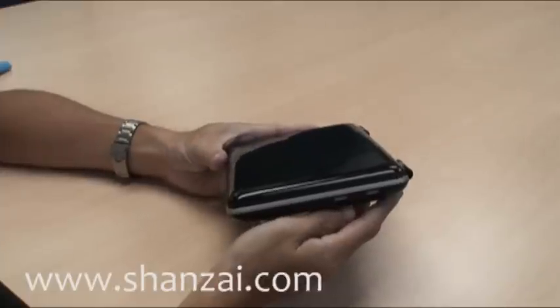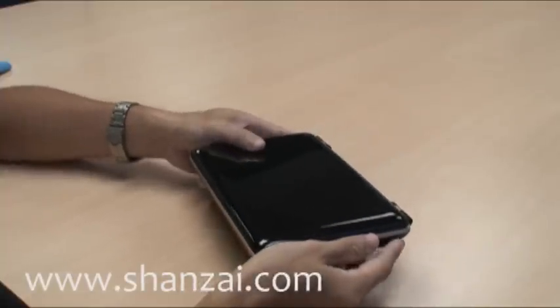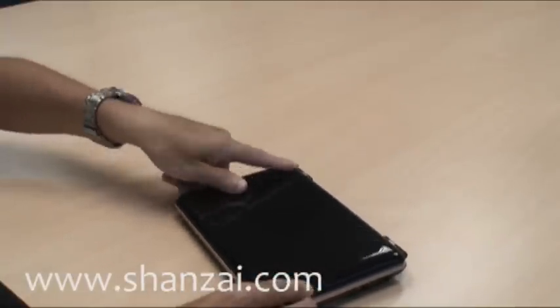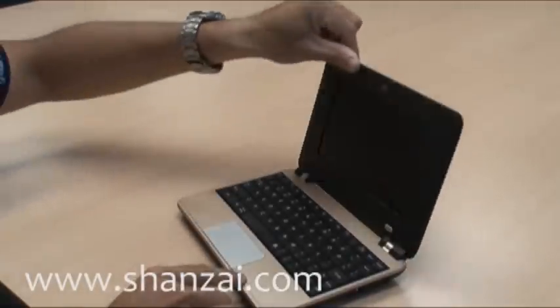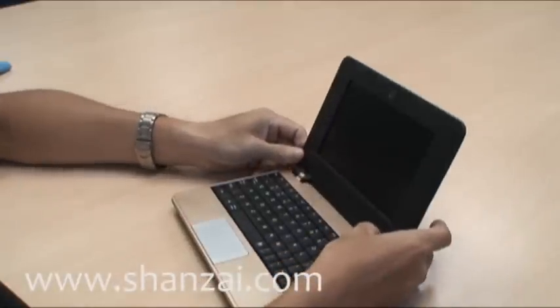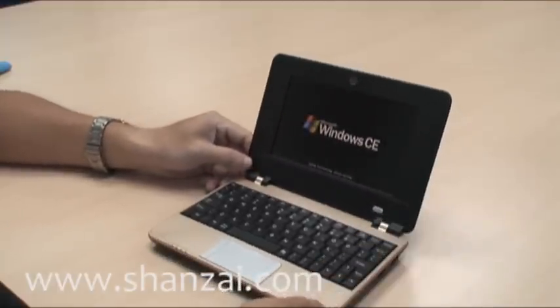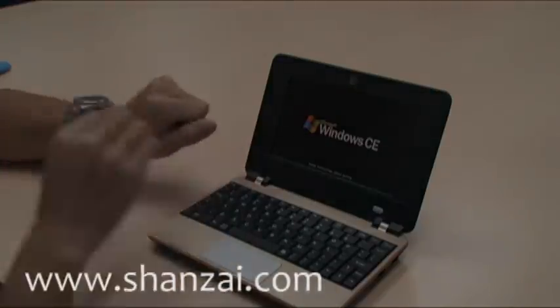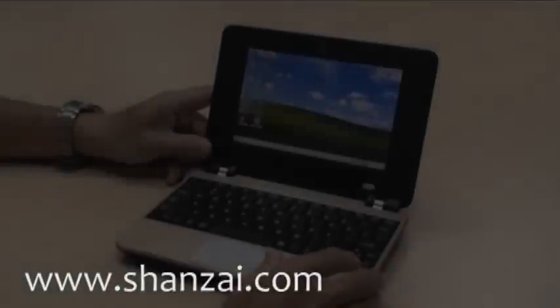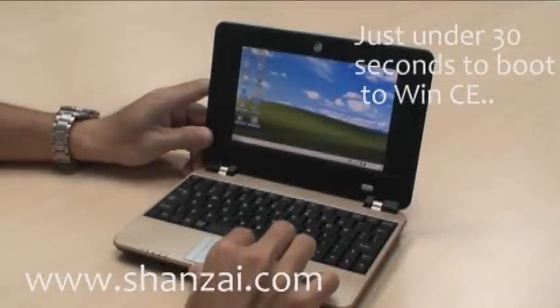Let's turn it on and see how long it takes to boot. That was fairly quick — just under 30 seconds, which is certainly quicker than most netbooks.